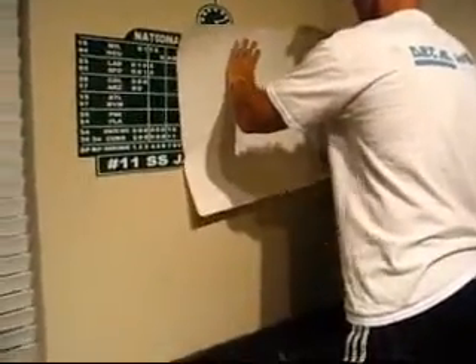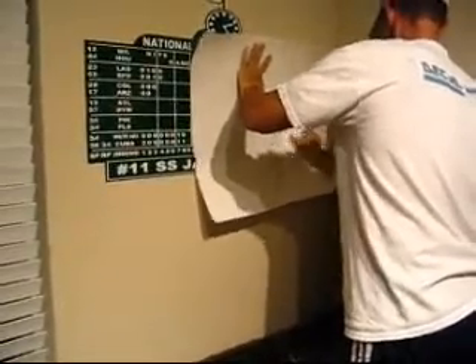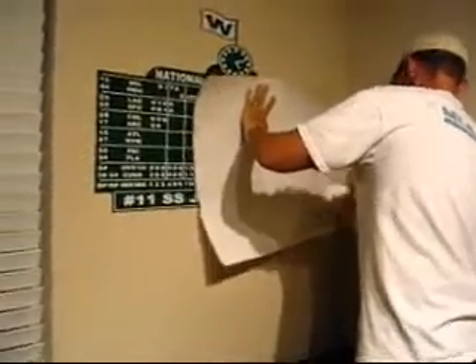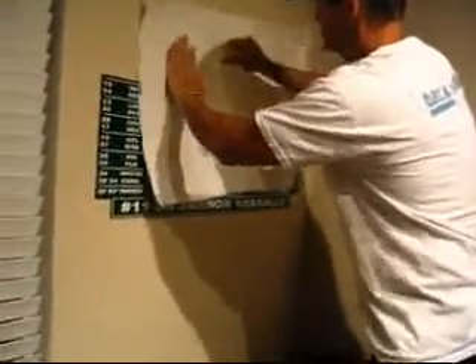Now that we've got all of the application tape removed, it's time to go over it one more time with that credit card. Grab that white backing and hold it up as a barrier between the scoreboard, then go over the entire scoreboard one more time to make sure the adhesive is good and to work out any remaining bubbles.